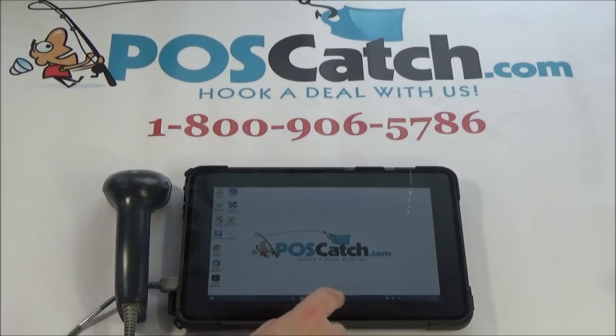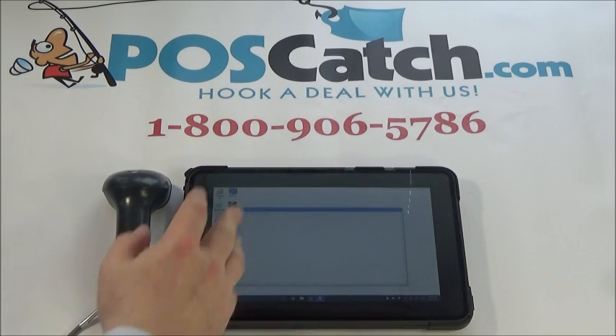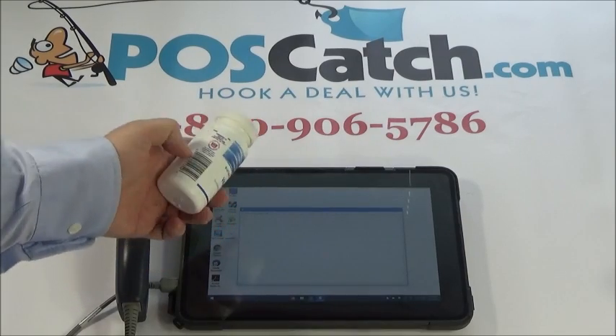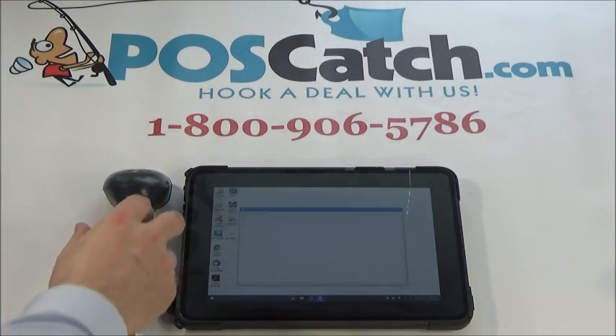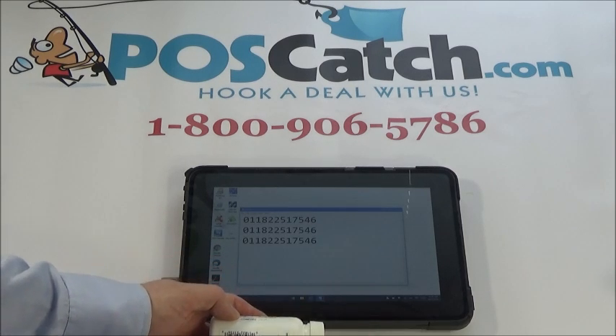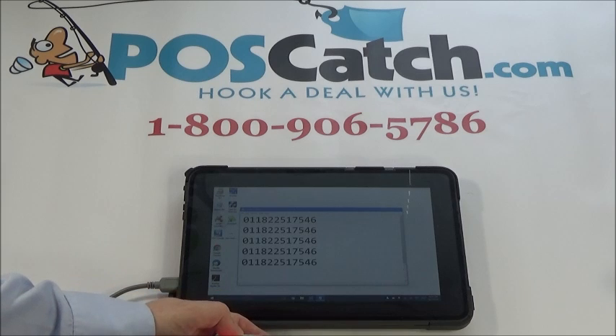We're going to open up Notepad here so you can see how this works. There's Notepad, and we're going to get a simple bottle with a barcode on it and we're going to scan this. See that there? It scans right in.